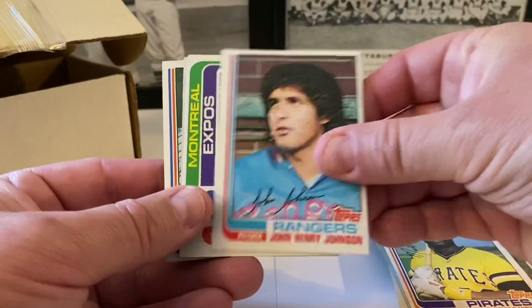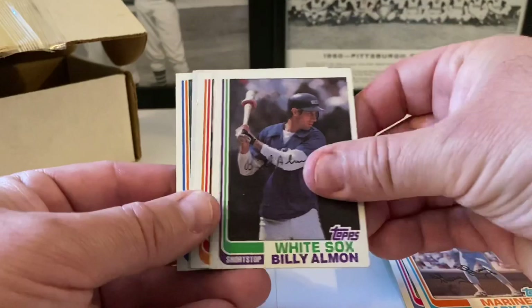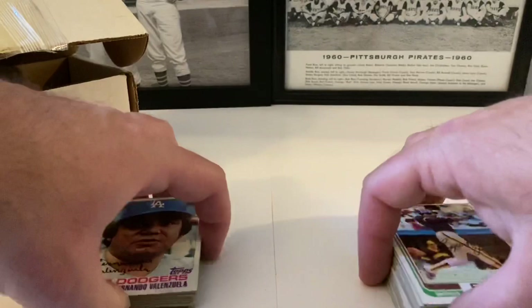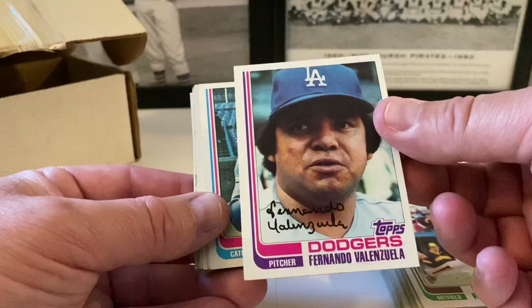Alan Ripley, Matt Alexander, John Henry Johnson. Expos leaders — Warren Cromartie and Bill Gullickson. Tom Hausman, Gary Gray, Billy Almon, Mike Flanagan, Glenn Adams, Mark Brouhard. Larry Bowa in action followed by Larry Bowa, Rick Rhoden, Rupert Jones. Fernando — second year card — putting that in the highlight pile.